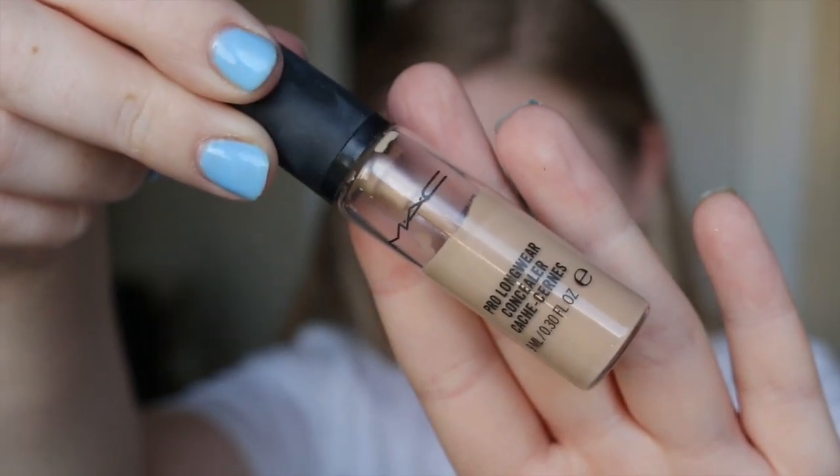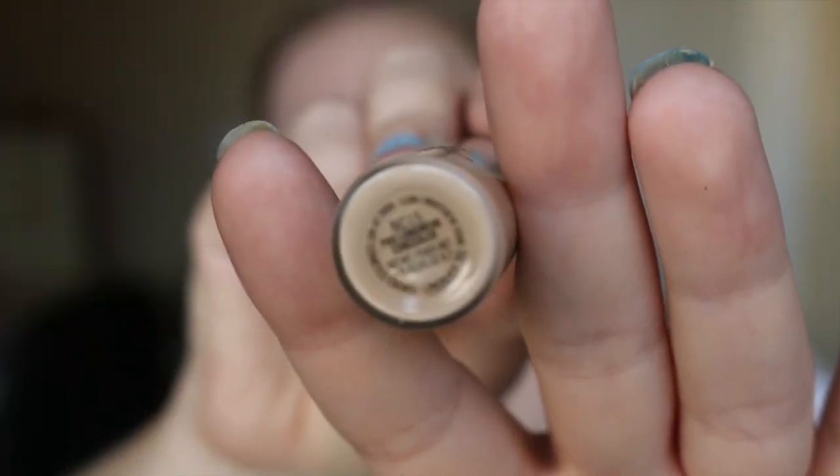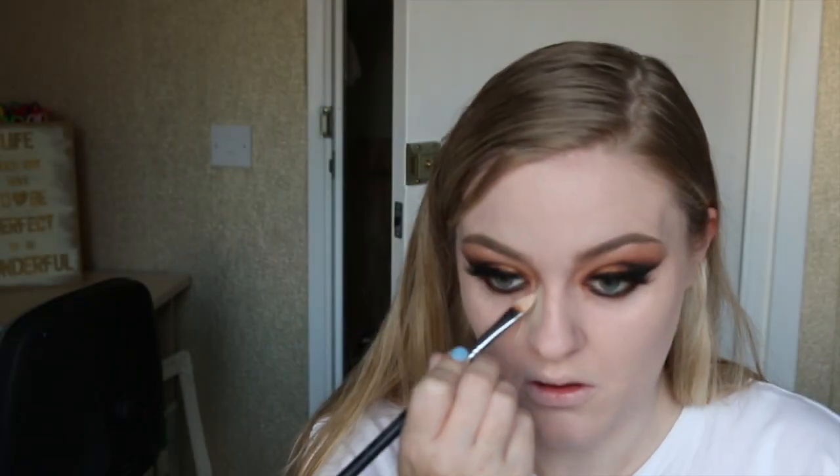To make my skin nice and flawless, I'm going in with a very full coverage concealer, applying it underneath my eyes and on any areas with redness or discoloration, and also down the center of my face to highlight. Again, I'm blending that into my skin using a beauty blender.